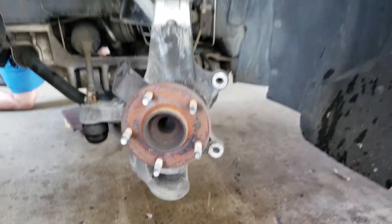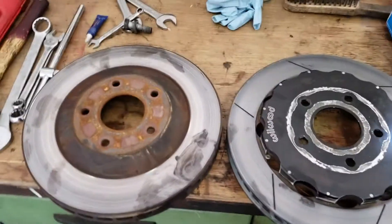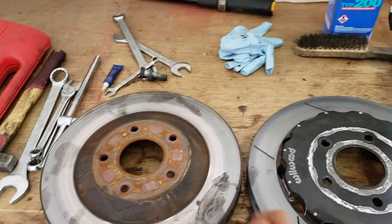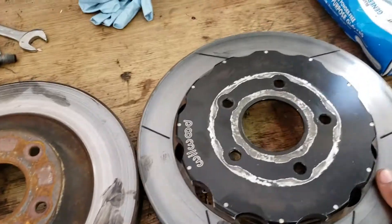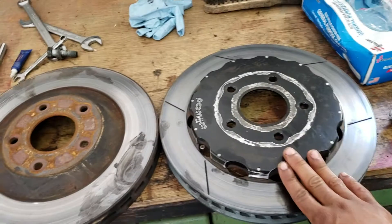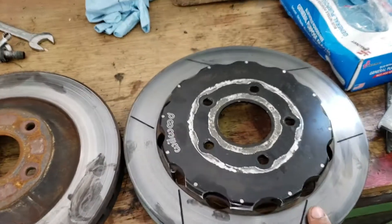Alright, so I got everything off the hub. Now I just need to start installing all of the Wilwood hardware, but before that let's take a quick size comparison of the stock rotors versus the Wilwood two-piece rotors. They're both 13-inch rotors, so no difference in diameter, and they look about the same thickness too. But these Wilwoods are gonna be lighter and they're gonna cool better — they'll last way longer on track than the stock ones. I'm looking forward to feeling the difference in braking when all this stuff is on.